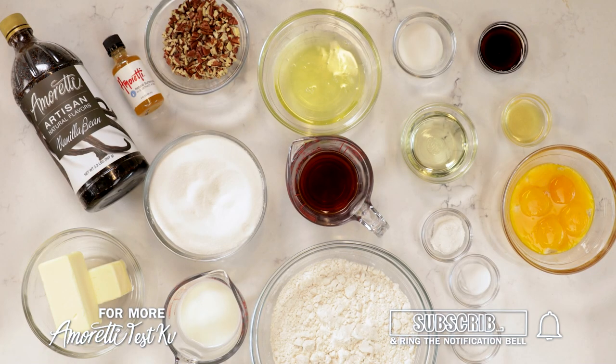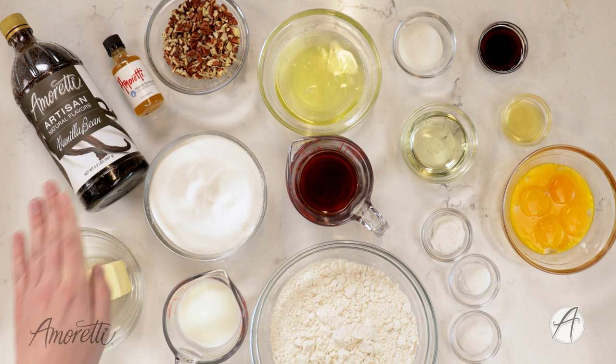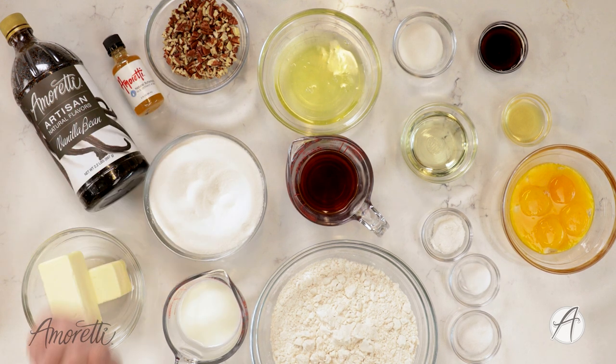Hi everybody and welcome to the Amoretti test kitchen. I'm Lauren, and today we are going to be making one of my favorite treats: a rum cake. I'm going to give it a little Amoretti twist using our vanilla bean artisan natural flavor and our natural butterscotch extract.